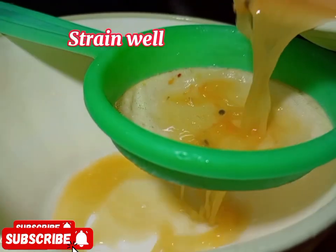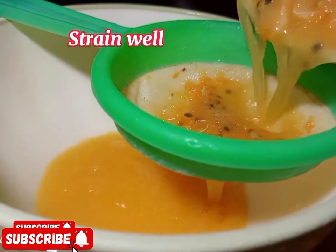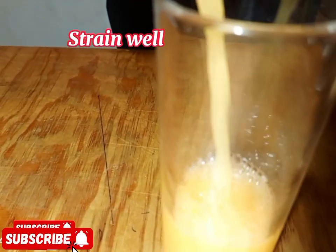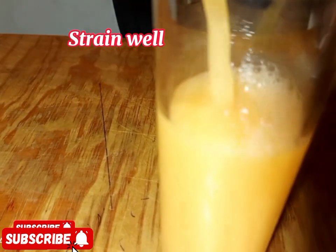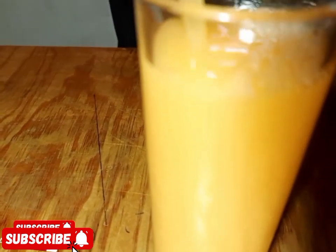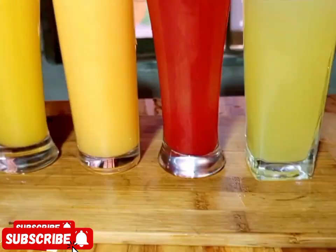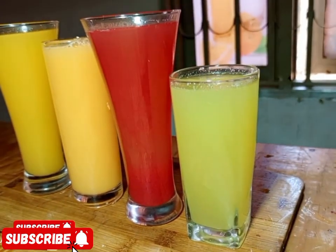After mashing, strain and serve. Remember, the way you see it is the way you can do it — from my kitchen to your kitchen — and you will feel the taste. You can try it at home for your kids and for your family.